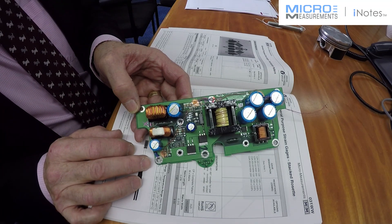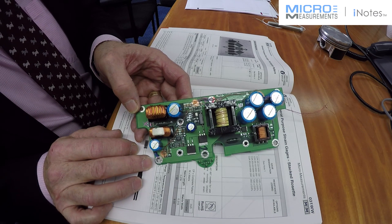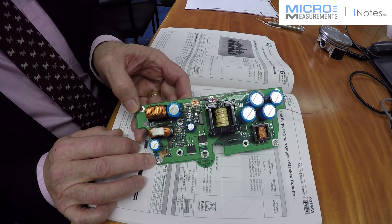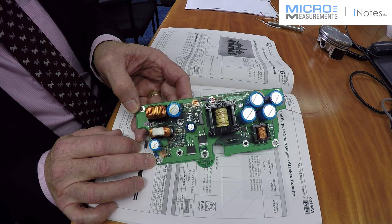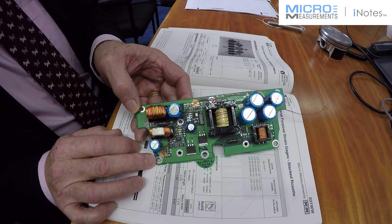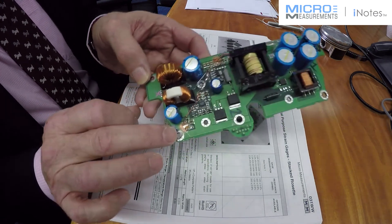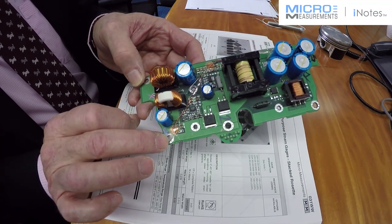Here we have a fully populated customer's printed circuit board. The customer was experiencing cracking of the circuit board during operation and they wanted to research whether it was the holes drilled for the components causing the problem, or the actual holes that hold the component to the structure it's attached to.